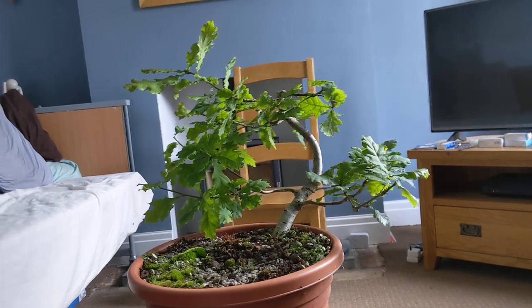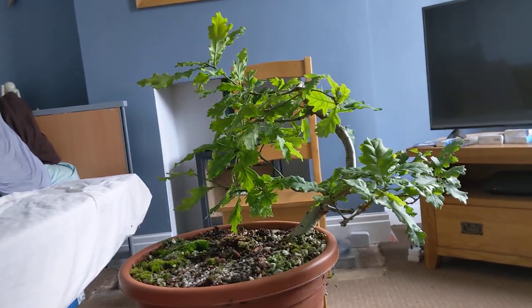If you just rotate that round please. Yeah, keep going.